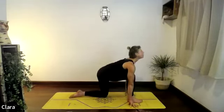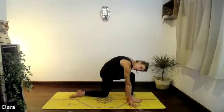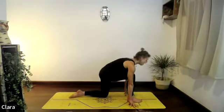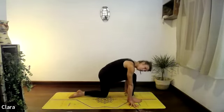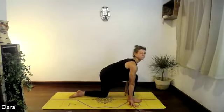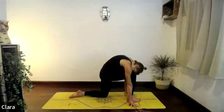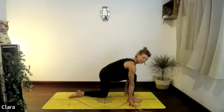Breathe in, open the chest, cup up. Breathe out, curl — push your chin towards your pubic bone, grab the shoulders down, and stretch your elbows as much as you can, push the floor away. Breathe in, breathe out — plug the left big toe into the floor, squeeze your inner thigh. One more — breathe in, breathe out.